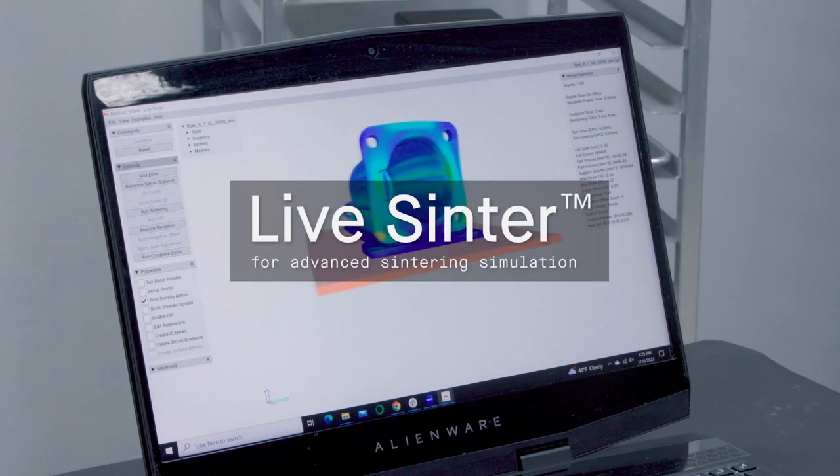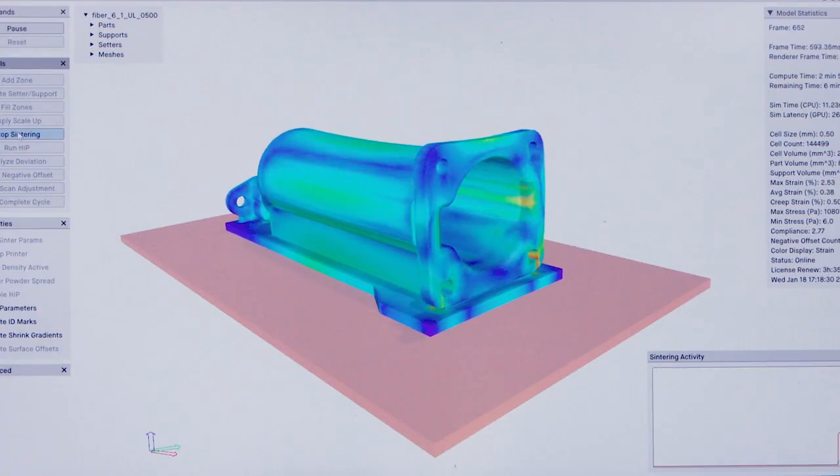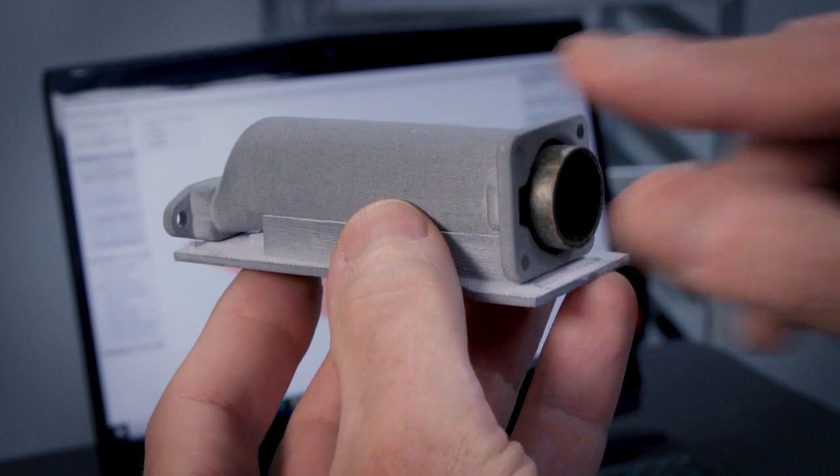LiveSinter helps compensate for shrinkage and distortion that can occur during sintering. It predicts and corrects for errors by creating a negative offset design that sinters to meet dimensional tolerances.